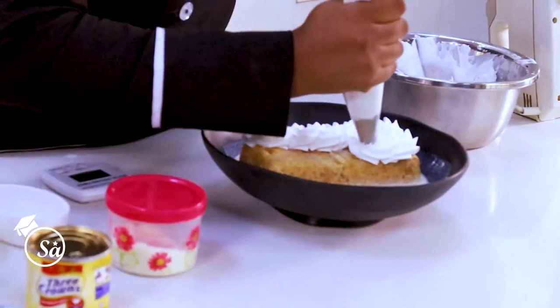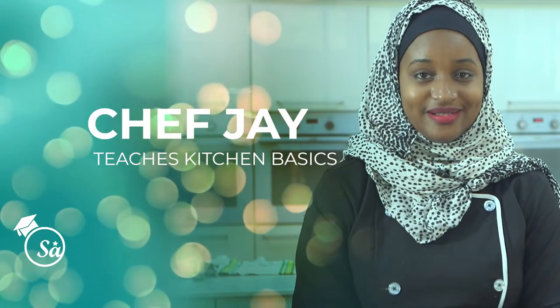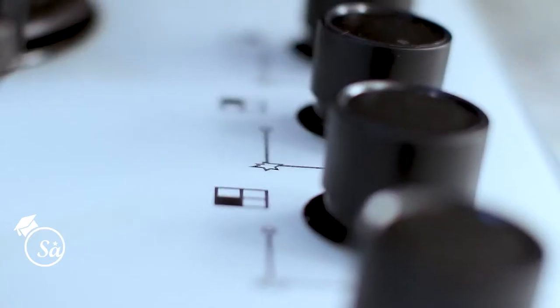Hi guys, my name is Jawa, also known as Chef J. I'm going to walk you through the basic kitchen safety and how to use knives.